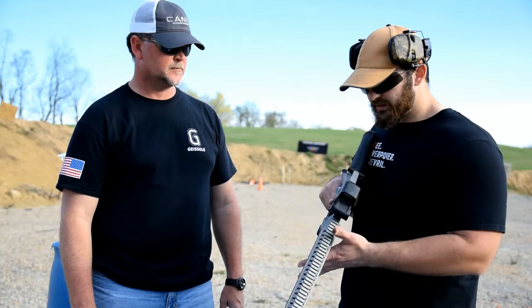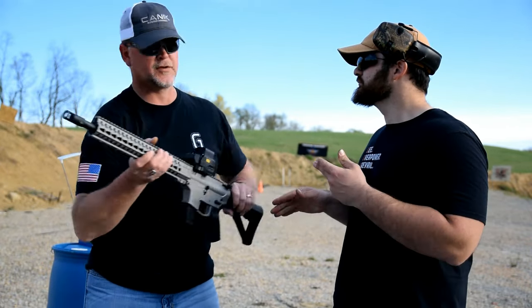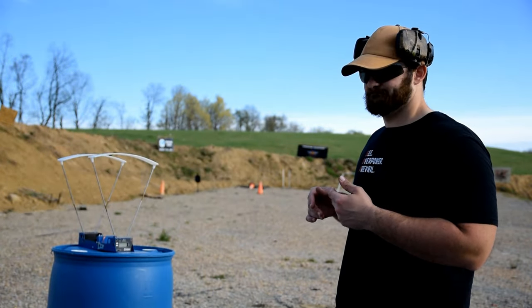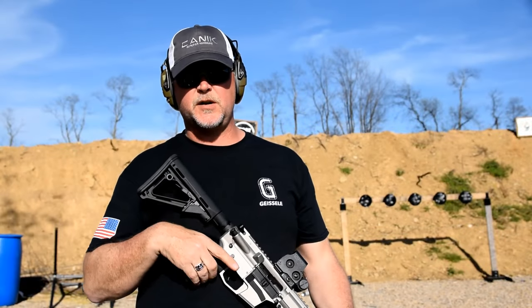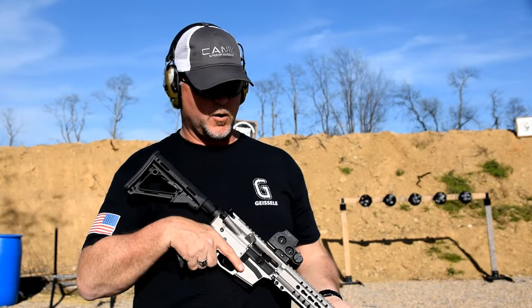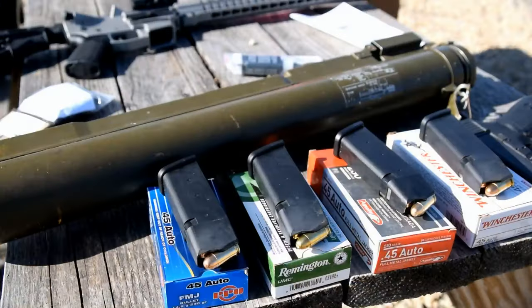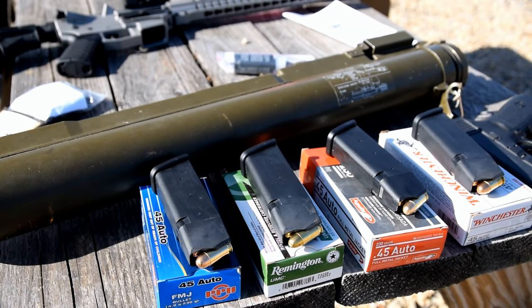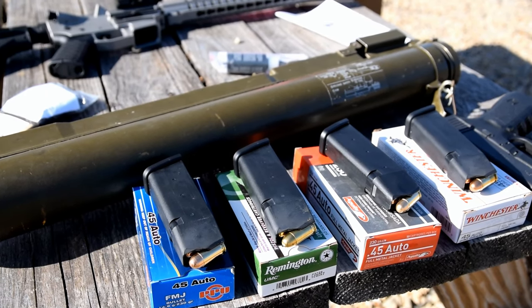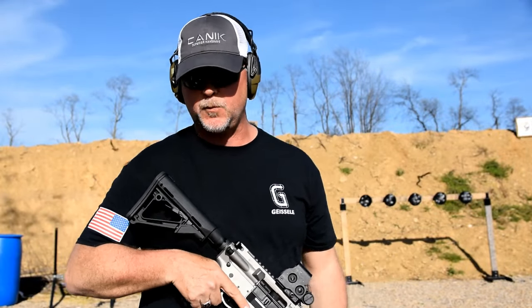Alright guys, we wanted to see if we had any selectivity issues with ammo when it comes to this gun. We've selected four different styles of ammo — just your basic 230-grain FMJ ball ammo, standard velocity, but they're all pretty much equal. We're going to see how it goes, starting off with some Winchester.